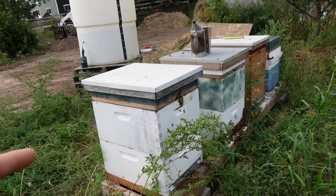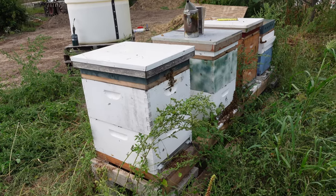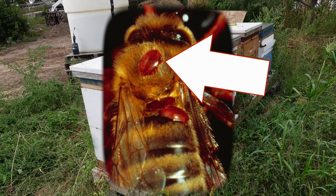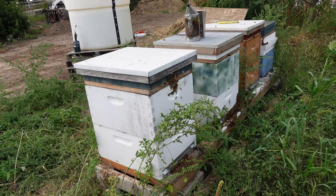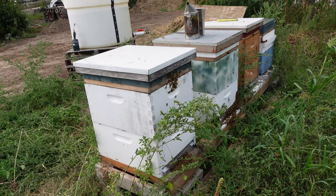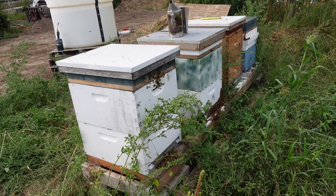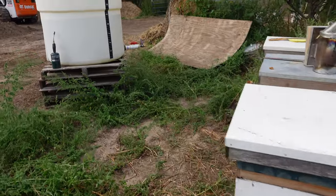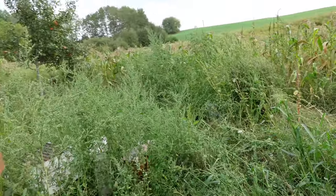One of the things I also do this time of year is treat them for varroa mites. Varroa mites are tiny little bugs that attach themselves to the bees, and they can transmit disease and weaken the hives. Varroa mites are one of the leading causes of colony losses over winter because the bees can get sick and die.